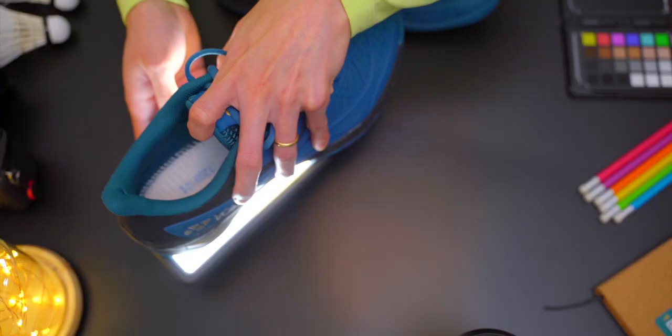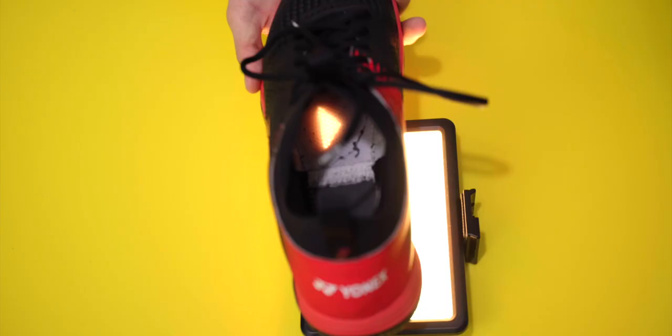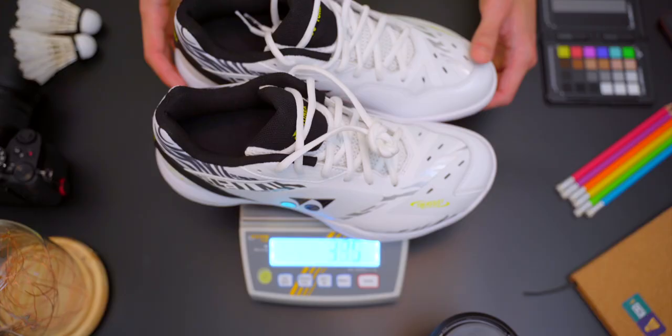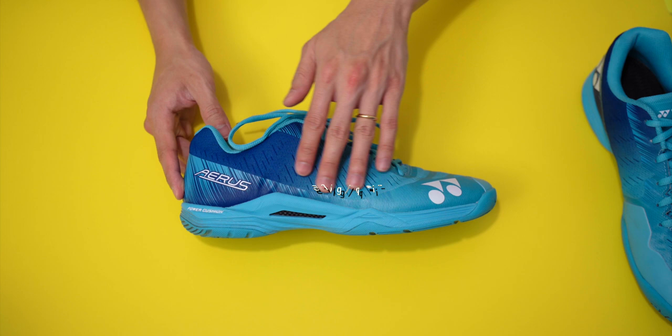The base of the Cascade Drive is sealed without any mesh ventilation holes as found on the 65Z and Eclipsions, but there's plenty of mesh around the mid-upper area, so no problems there. In terms of weight, the Cascade Drive weighed in at 670 grams a pair at 28 centimetres. In comparison, the 65Z White Tiger came in slightly heavier at 681 grams at the same size. And the Aeros Z, famous for being super lightweight, came in at almost 100 grams lighter at 576 grams — a good benchmark.